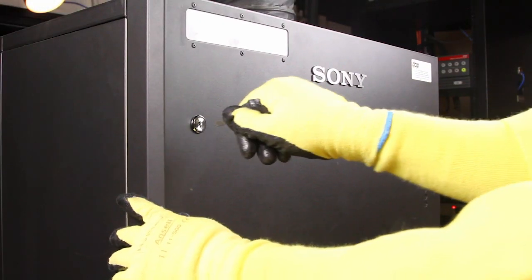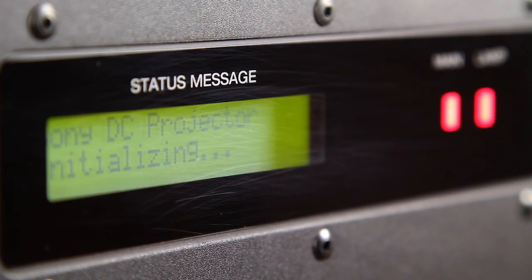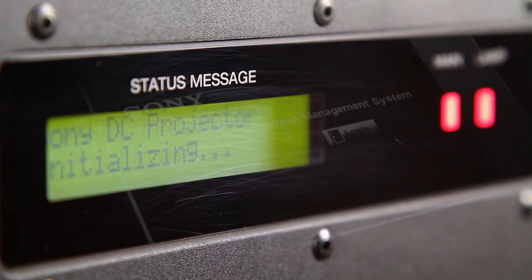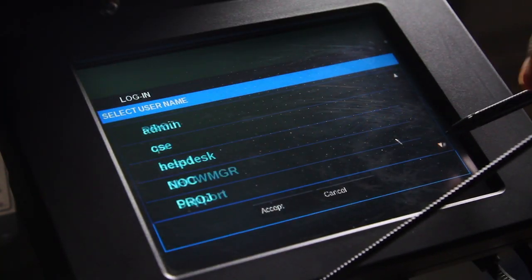Close and lock the rear door. Power on the projector. Log in to the screen management system using the console.